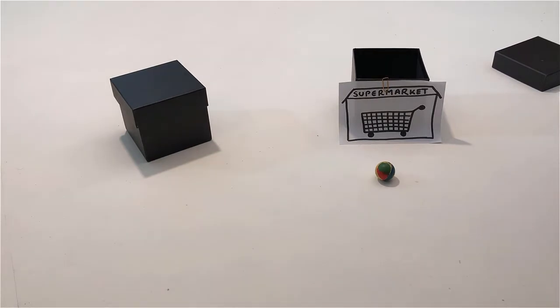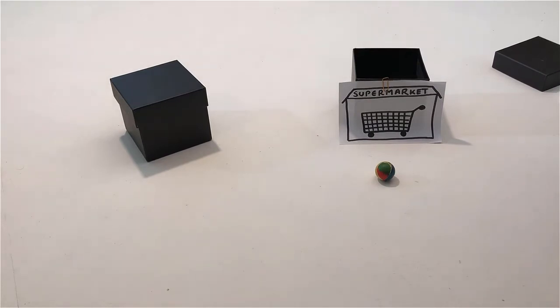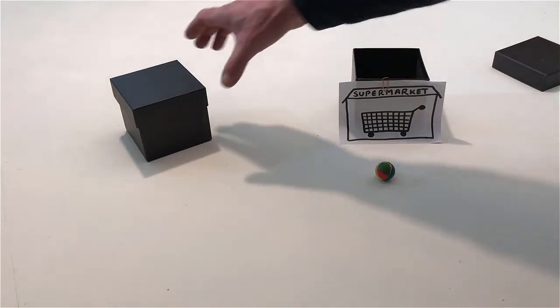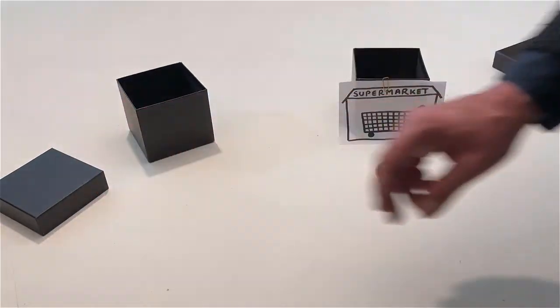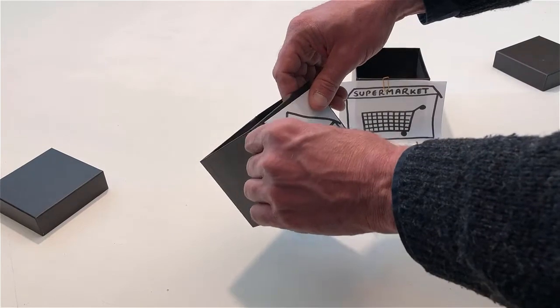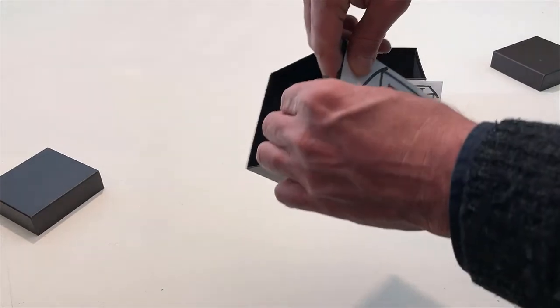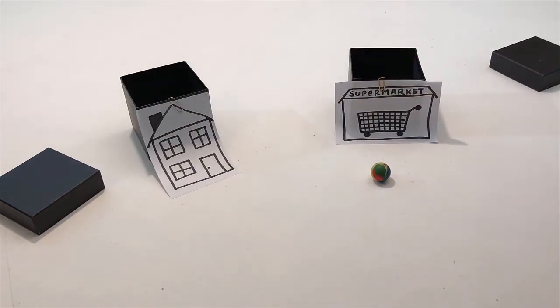Point to the other box that is on the table. Open the other box. Attach a house to the side of this box.